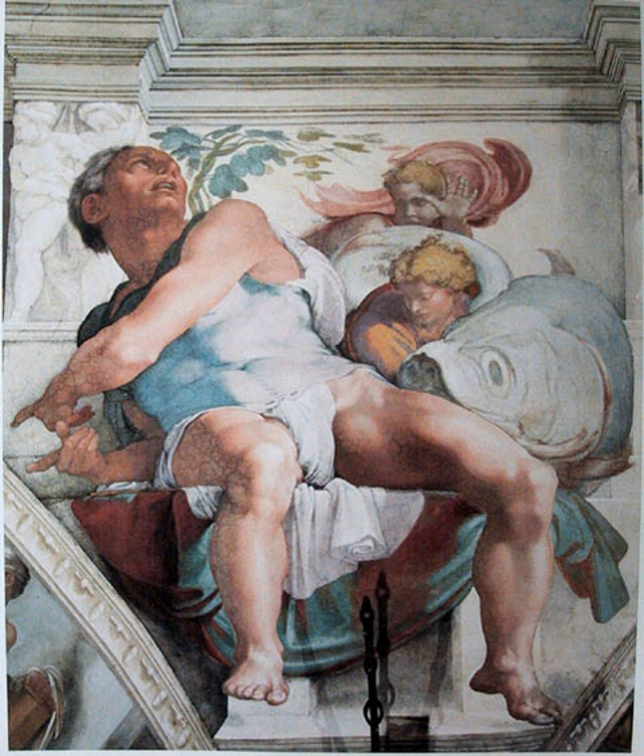The painting technique used on the Sigiriya paintings varies slightly from the pure fresco technique in that it also contains a mild binding agent or glue. This gives the painting added durability, as clearly demonstrated by the fact that they have survived, exposed to the elements, for over 1,500 years — located in a small sheltered depression a hundred metres above ground, only 19 survive today. Ancient references, however, refer to the existence of as many as 500 of these frescoes.